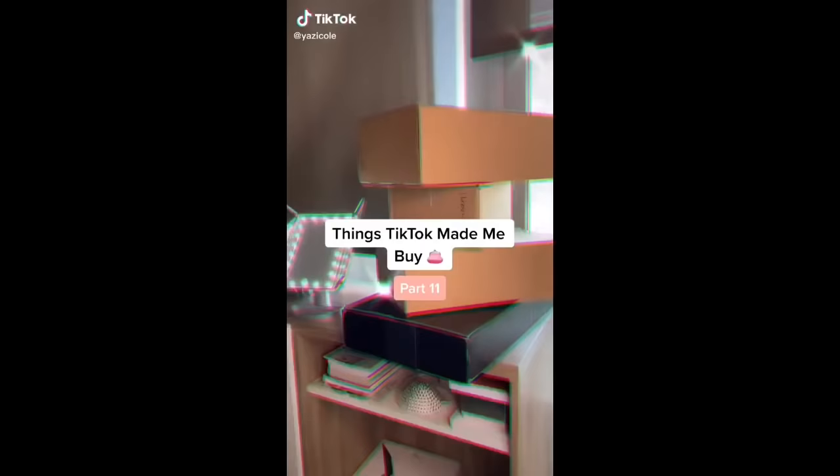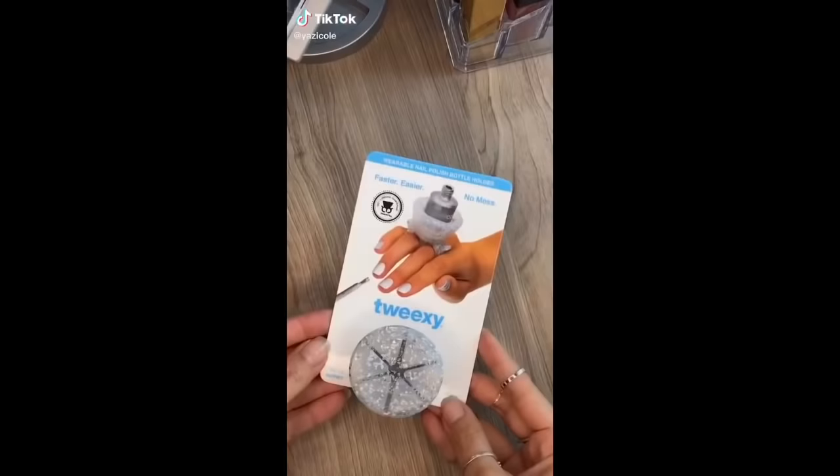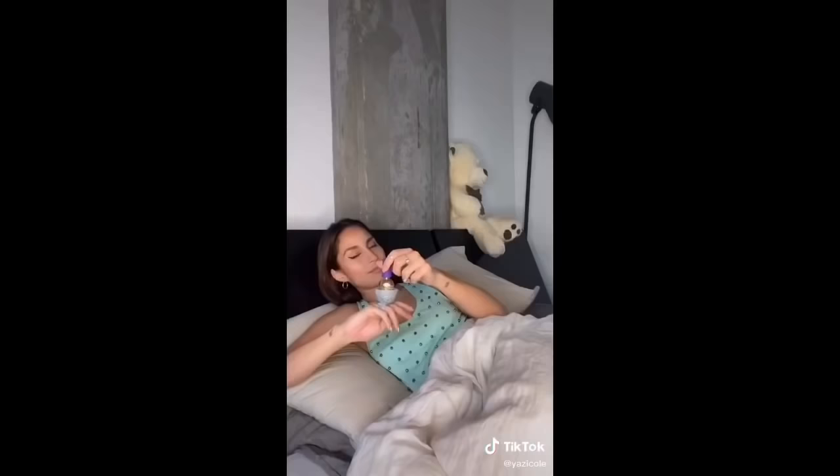Things TikTok made me buy, Part 11. I saw a girl wear this nail polish bottle holder ring and I thought it was such a cool idea. You can wear it as a normal ring and put your favorite nail polish in it. Now I don't need a flat surface — I can paint my nails on my couch, on my balcony, or even in my bed.